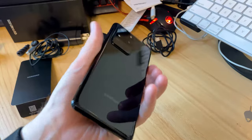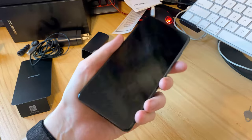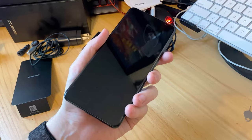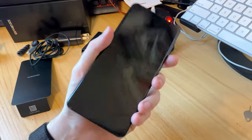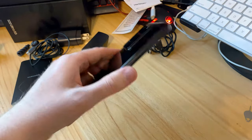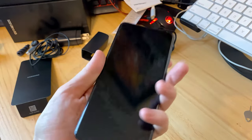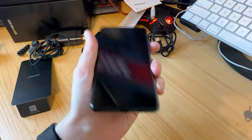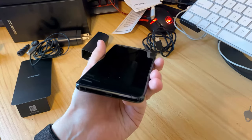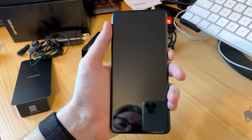A lot of videos hyped this up as a really big phone, but when I got it it's not that much bigger than the iPhone 11 Pro Max I've been using for the last eight months. It's definitely taller but it doesn't weigh that much either. It feels like a solid Samsung device — metal and glass but good in the hand. With a case it might be harder to fit in your pocket, but it still fits in mine.